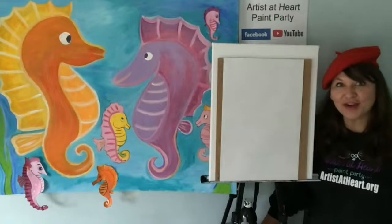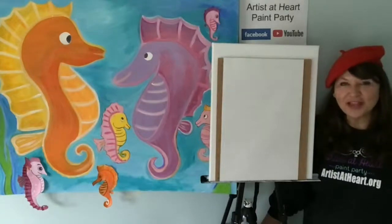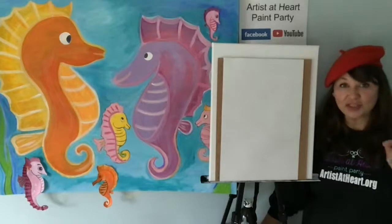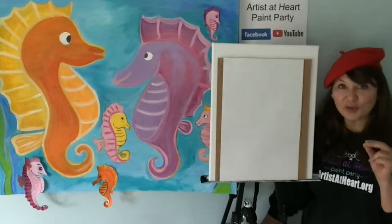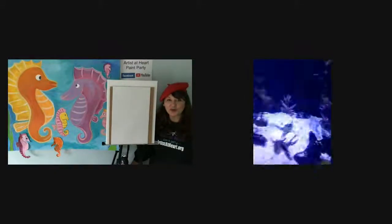I'm Denise with Artists at Heart, and I'm so excited to be here today with you guys. We have a special guest event — we have Greater Cleveland Aquarium with us live today, and they are going to talk about seahorses. I want you guys to start thinking about questions, because Maggie from the aquarium is going to answer some of your seahorse questions. So let's bring Maggie on. We have Jim behind the scenes — this is live from the Greater Cleveland Aquarium.